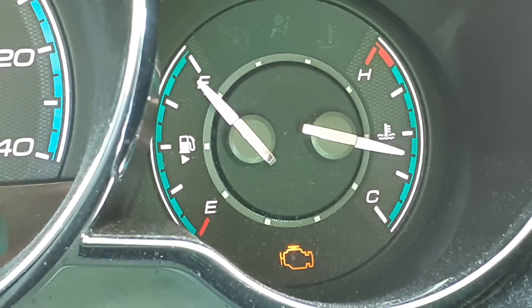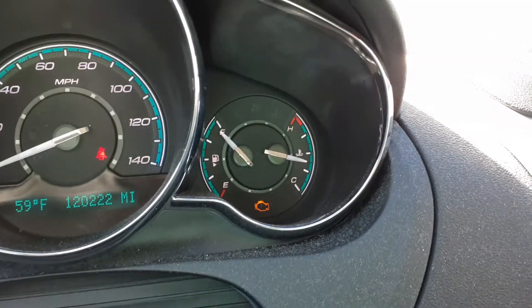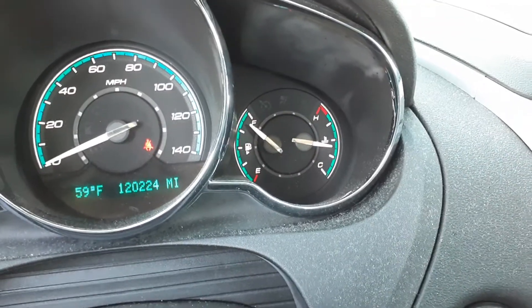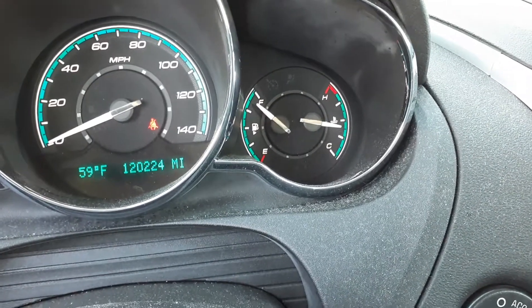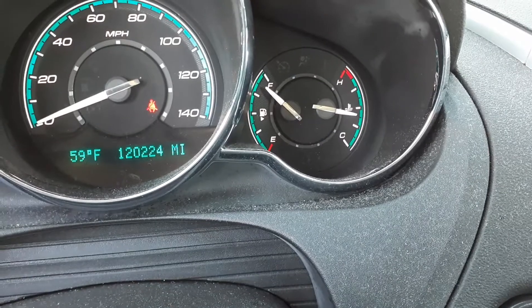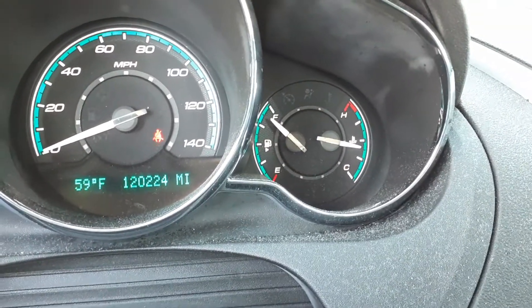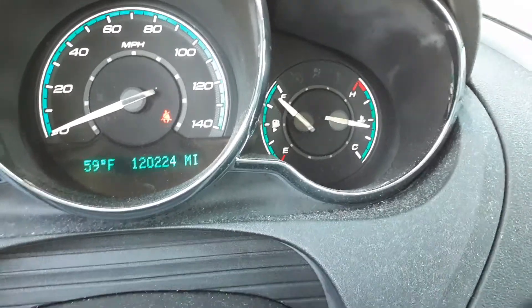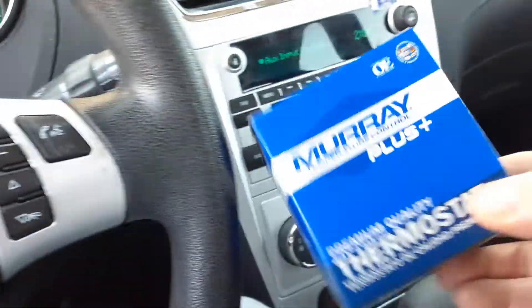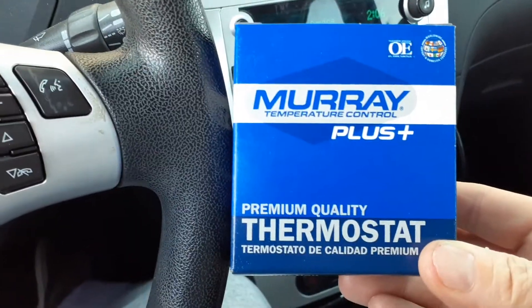I'll go to O'Reilly's and check the codes on this and update you. I just took it to O'Reilly's and did a diagnostic test. It was coming up the same thermostat thing. A friend showed up and showed me how to erase the code — the check engine light's out. But I decided I'm going to go ahead and change out the thermostat anyway and see what happens.